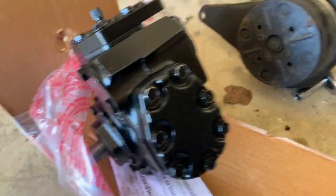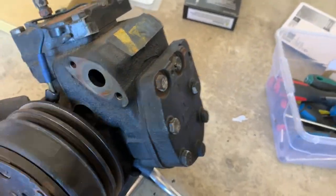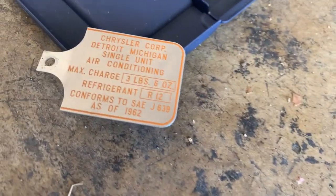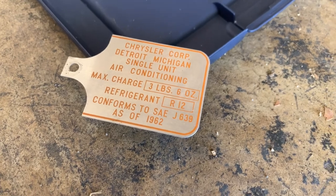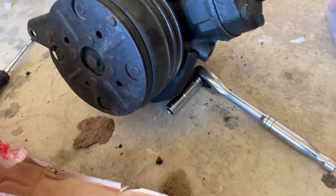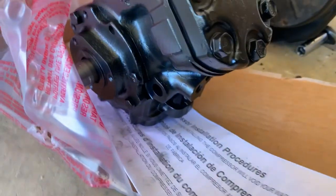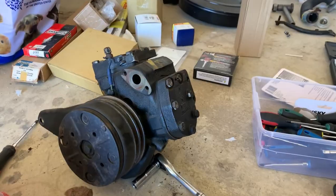We got a reman, but we've already taken our tags off of the original and we're going to apply them to the replacement. That tag is 50 years old. So is that one. I'm gonna put a little paint on that one. I'm just gonna mount this baby up. Then we're gonna pull the clutch off of here and the bearing, put our new clutch and bearing on here and swap the brackets. And away we go.